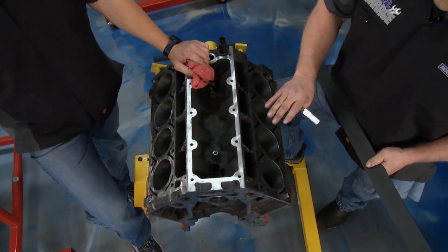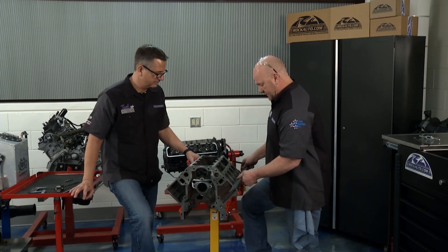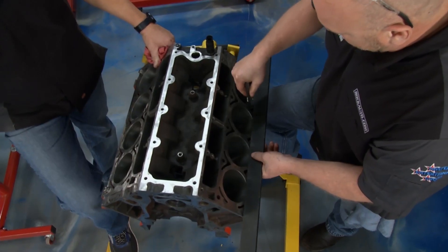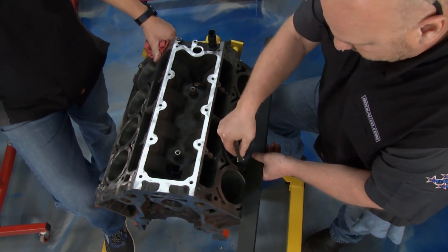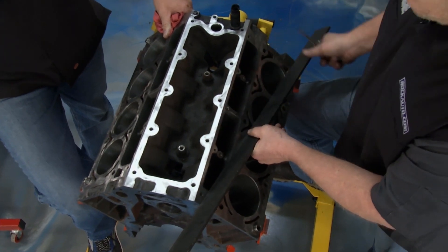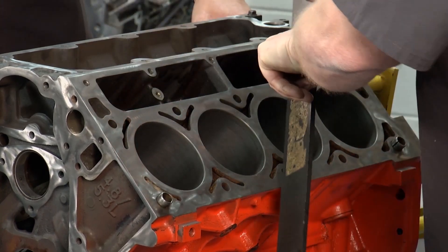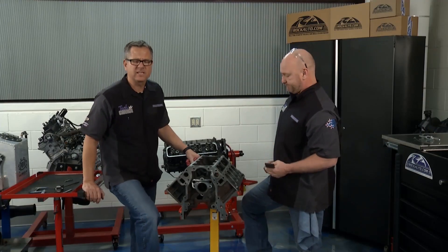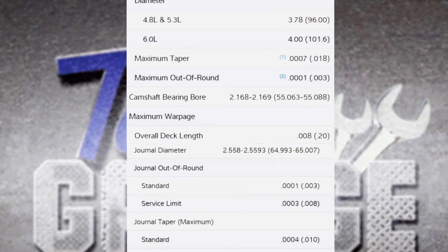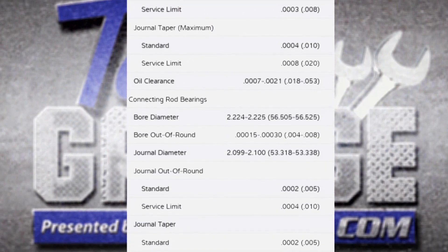Next thing we've got to do is check every single surface — deck height, we've got to check for anything being out of square. There are multiple checks you do here. We've got the feeler gauge set up for 3,000ths. We're looking for gaps. Everything's got to marry up perfectly so we don't have any leaks or compression issues. You check this way, same sort of thing, and we'll do a couple more checks as well. There are all kinds of specifications out there, whether it's a service manual or a GM form. Brian is using it as a go/no-go gauge.